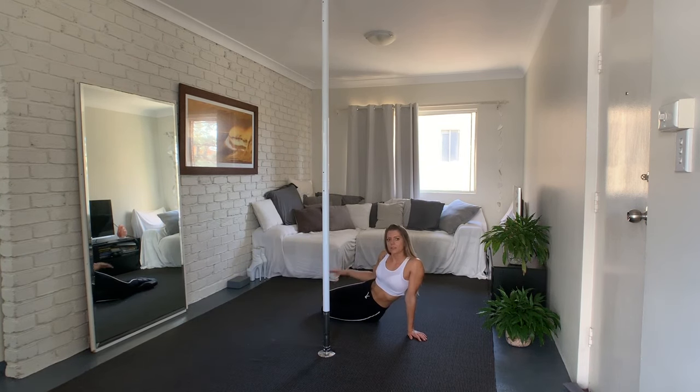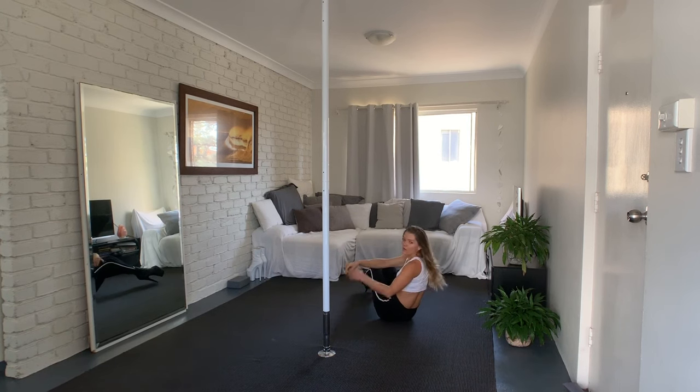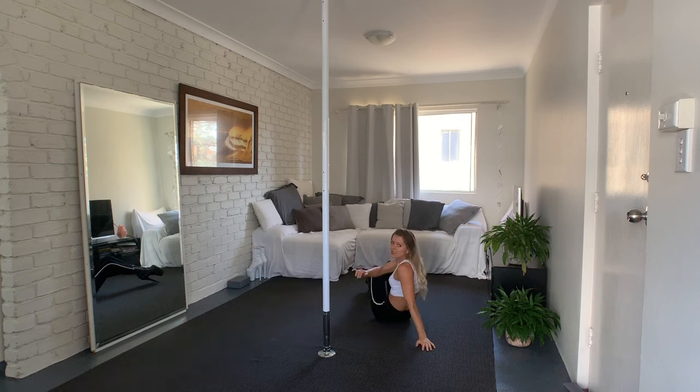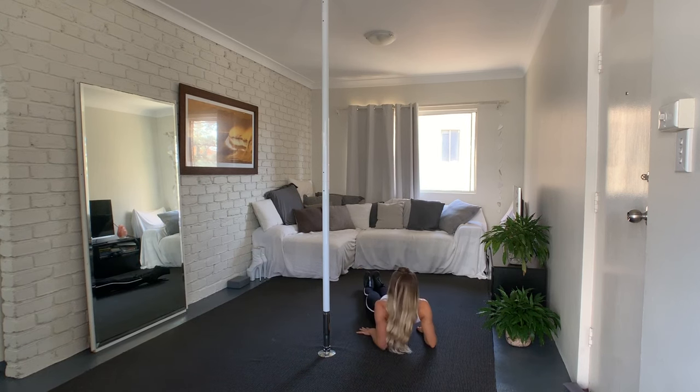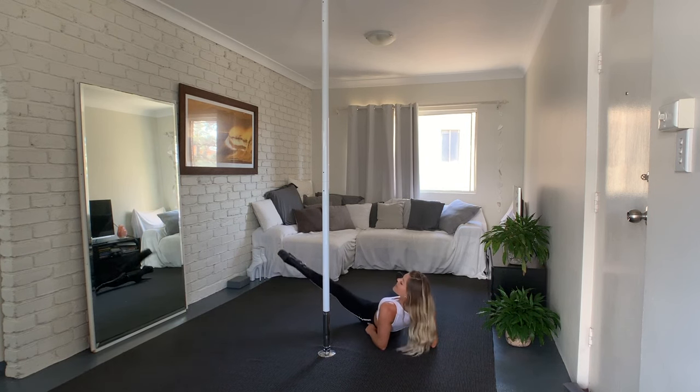The main thing about the fan trick is that you get the movement of the legs right, so that's what we're going to start with. I'm in this position so that you can train with me at the same time. Imagine that your pole is on the left side, which means we're going to start with our inside leg — the left leg.